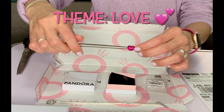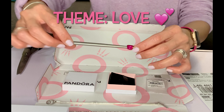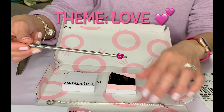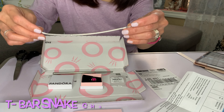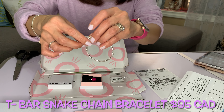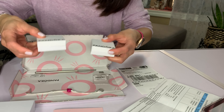It is compatible with the Pandora Moments bracelet, and the theme is about love because this is actually from Valentine's Day. This charm is 50 Canadian dollars, but I got it as a gift set together with the T-bar snake chain, which is this one here — the Pandora Moments T-bar snake chain bracelet. This bracelet is 95 dollars if you buy it on its own.